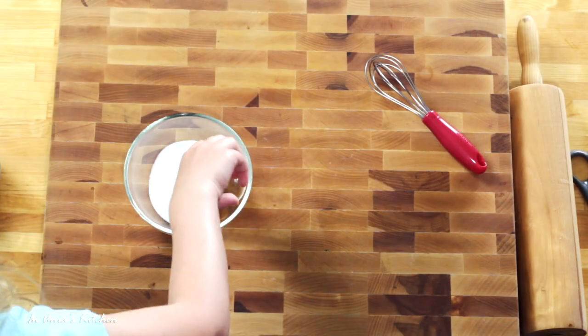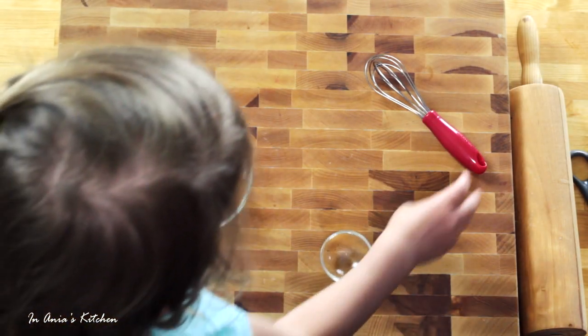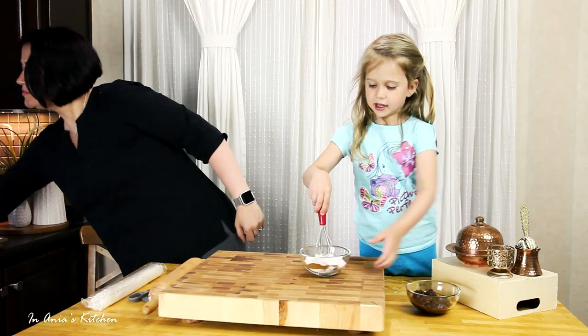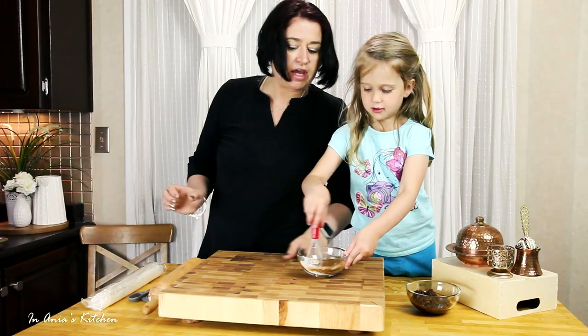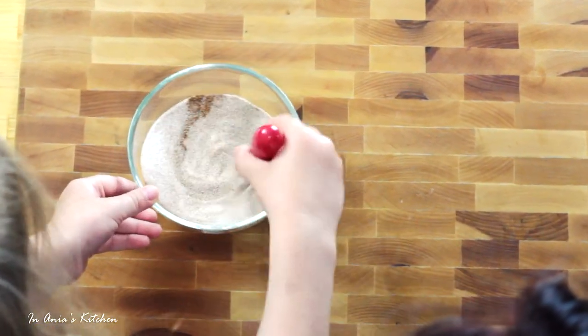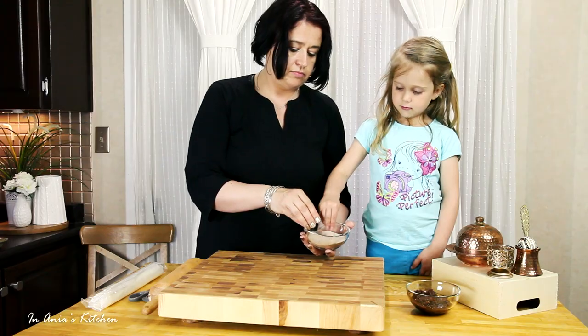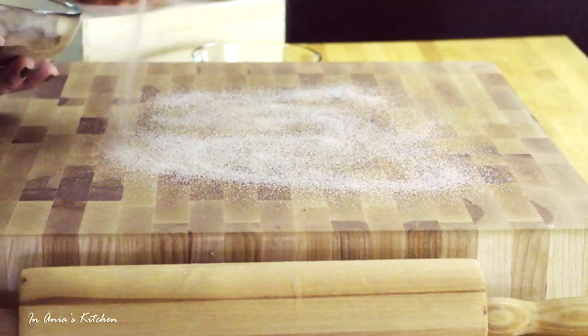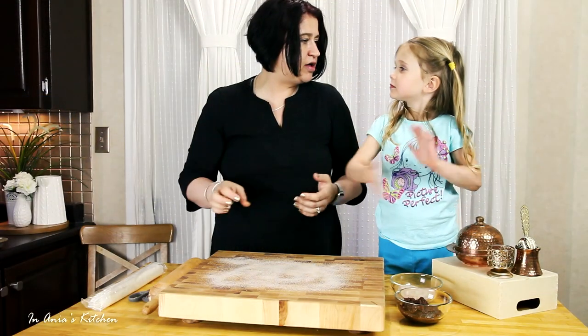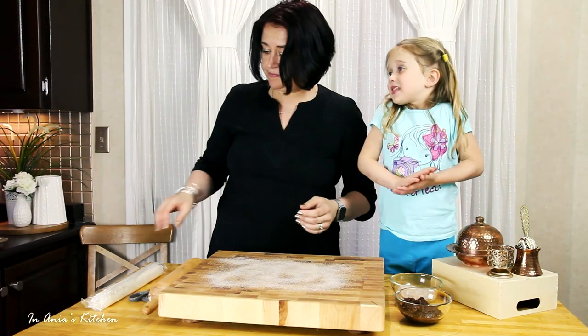We're going to start with preparing the sugar. We add the cinnamon and definitely we have to whisk it well. I have a little helper today. When the sugar is ready, we're going to sprinkle some on our working surface. We don't use flour — we use sugar with cinnamon.